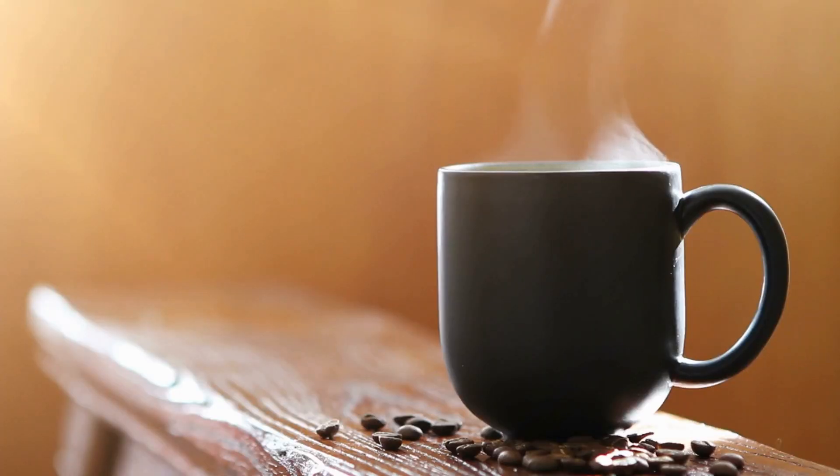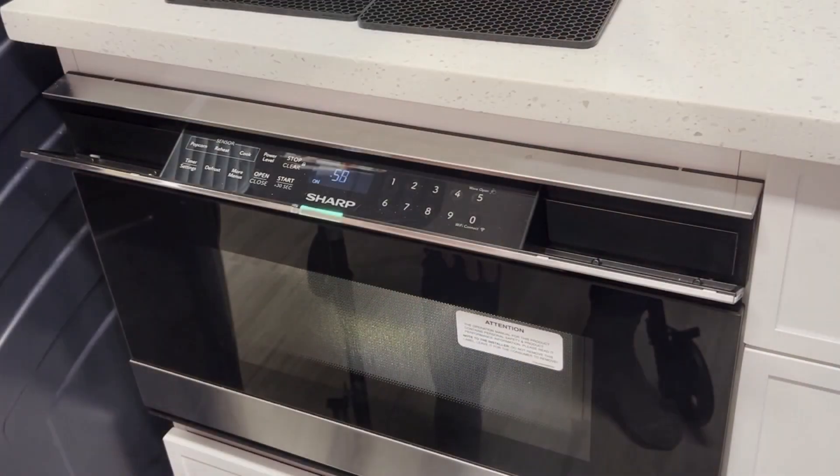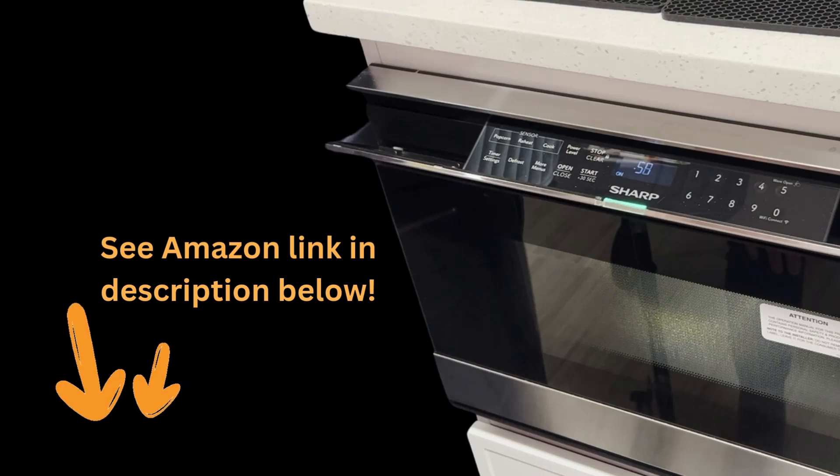With the Sharp Microwave Drawer, you can enjoy a hot cup of coffee or a quick meal without the worry of reaching overhead. It's a simple yet game-changing feature that can significantly improve your daily life. For more details, images, and current pricing, see the Amazon link in the description below.